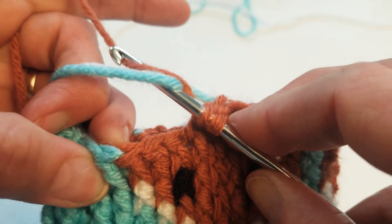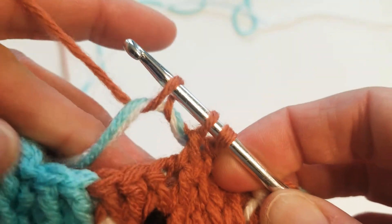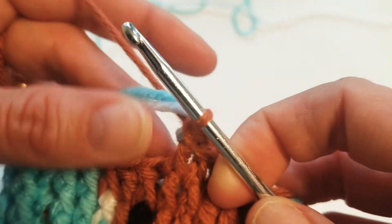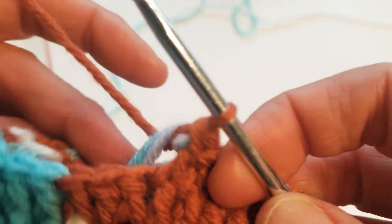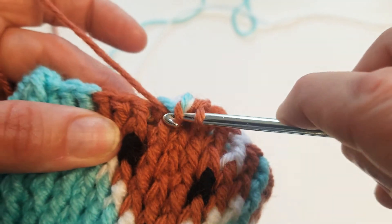Just wrap them around my hook, then wrap my orange color around, pull it underneath, and pull it through my two stitches, leaving those two just wrapped over top of that yarn. Pull them to the back and work the next stitch.